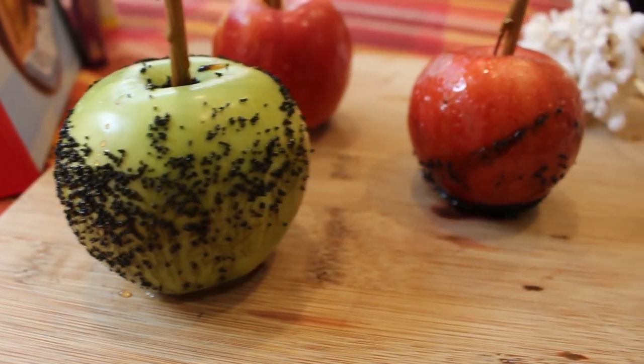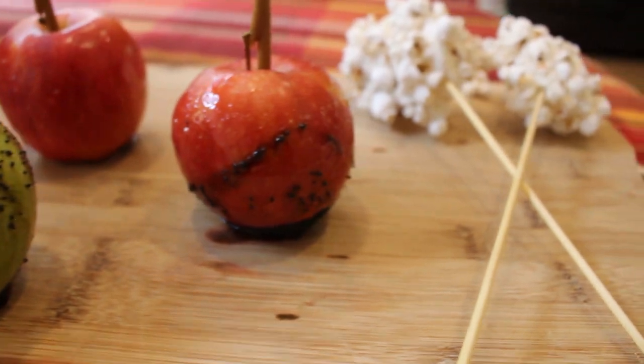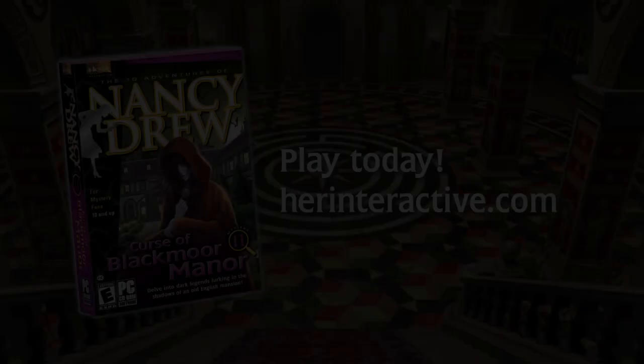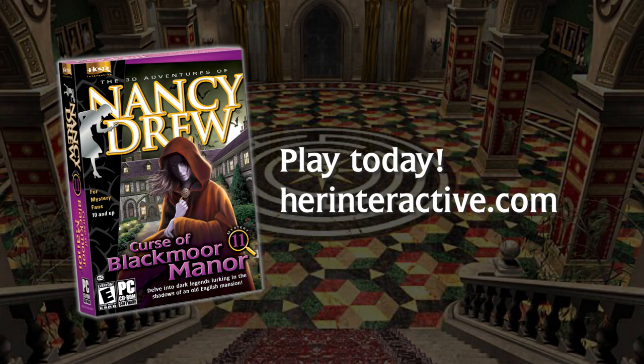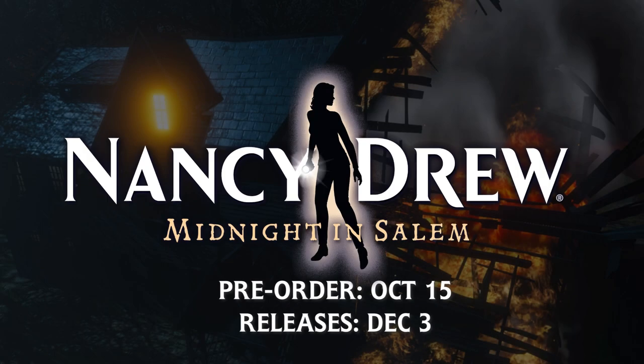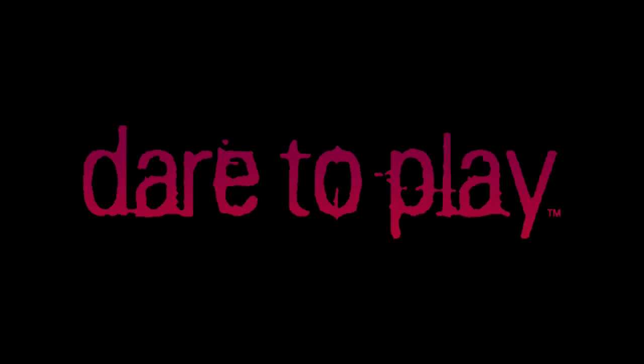All right everyone, and we are finished! We have amazing witch tree apples and ghostly popcorn. Thank you all so much for watching, and be sure to play Nancy Drew Curse of Blackmore Manor available at herinteractive.com, and also pre-order Nancy Drew Midnight in Salem — we're taking pre-orders now. Have a happy Halloween and I will see you next time. Dare to play!